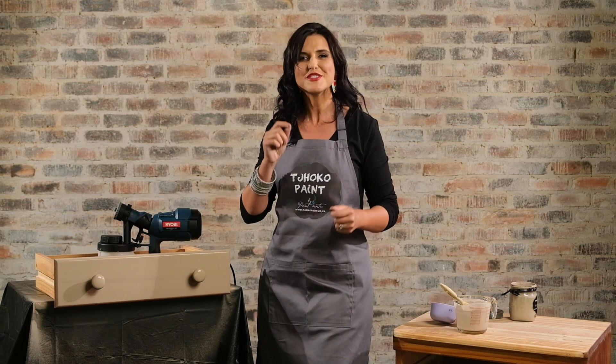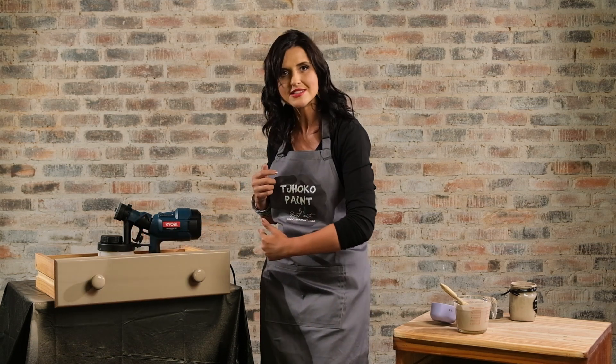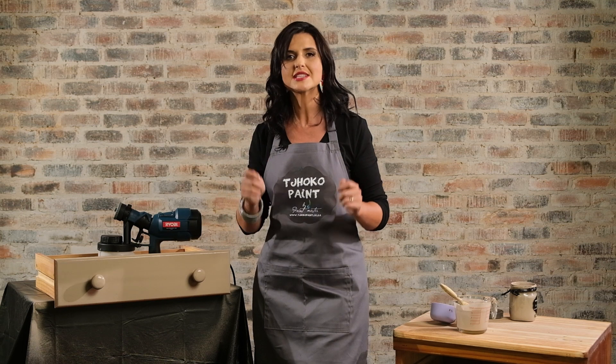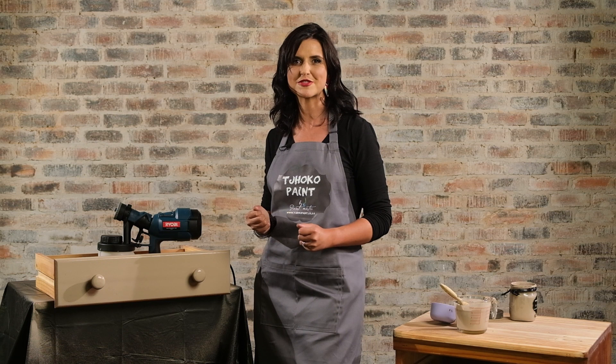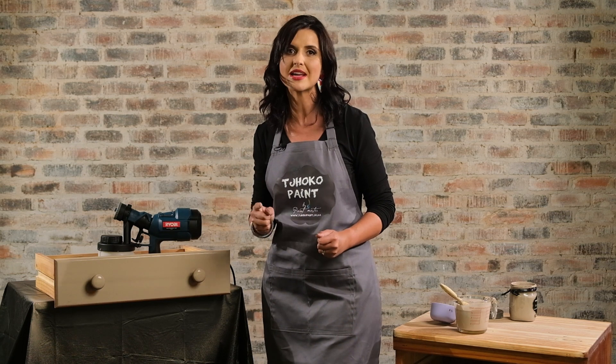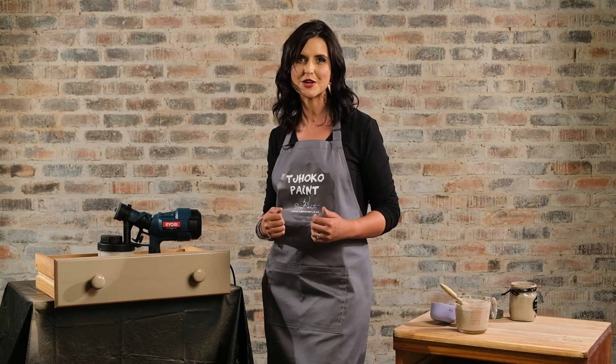And now I'm simply going to press the trigger and have fun. A few tips: keep your spray paint an even distance from your surface. It's very important to test before you actually do it on the item so that you can see what distance you need to keep from your surface. And don't spray too much paint at one stage — you can spray more coats and wait in between for the coats to dry.